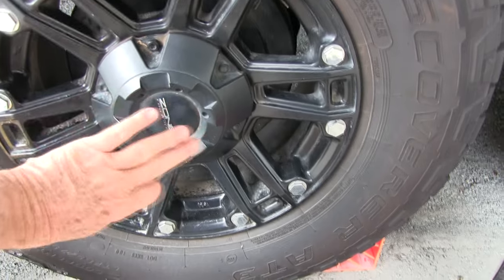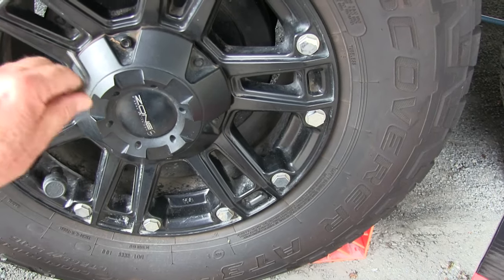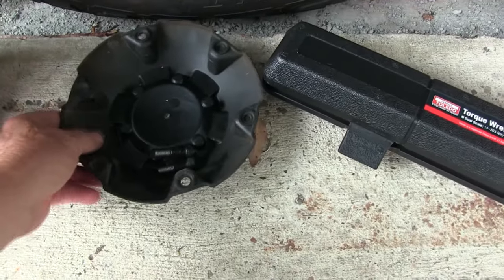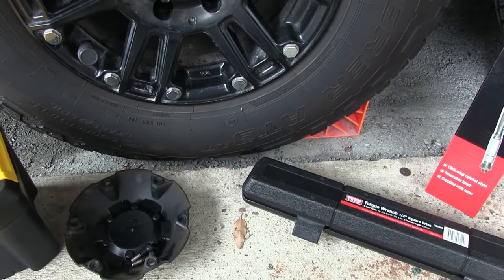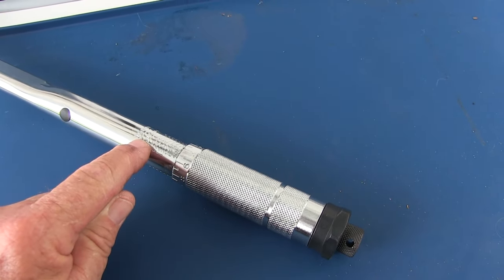All you have to do to expose the wheel nuts is take the dust cover off — there are only two allen keys, and they're on the opposite side of the Zone hub. Take those two allen keys off and you can just rest the cover on the floor and use it as your tool tray. Now we just have to prepare our torque wrench to the right setting. The torque wrench is fairly simple to use — it has adjustments here and you can see all the measurements up the side.